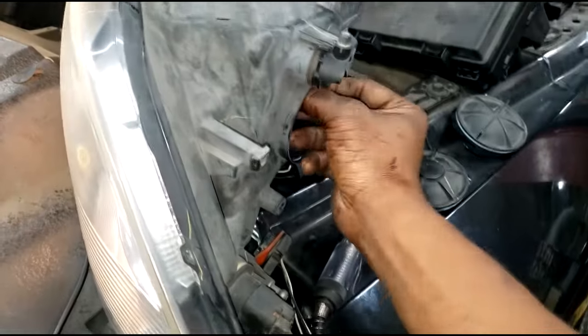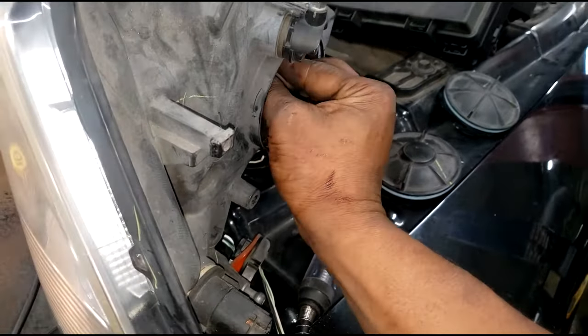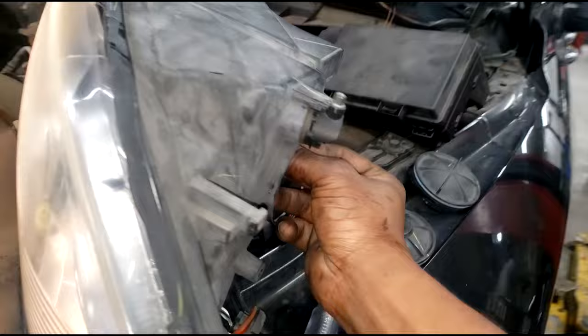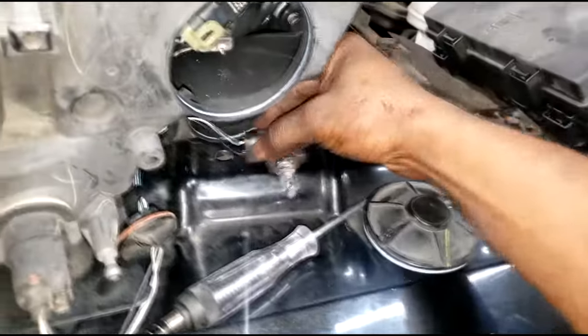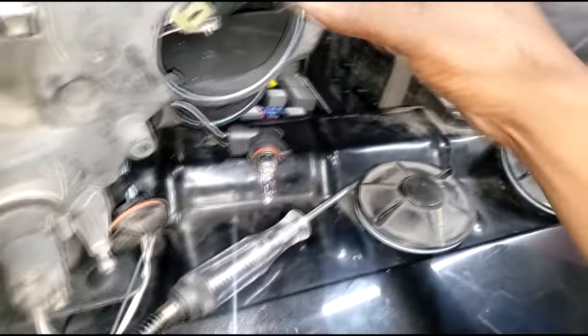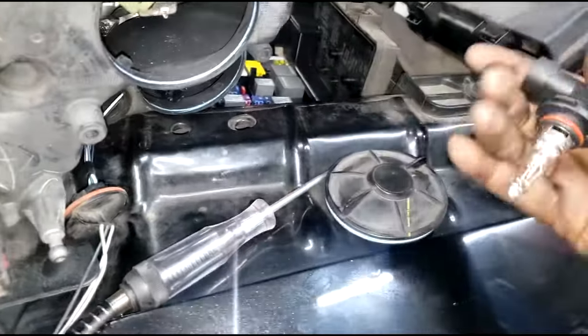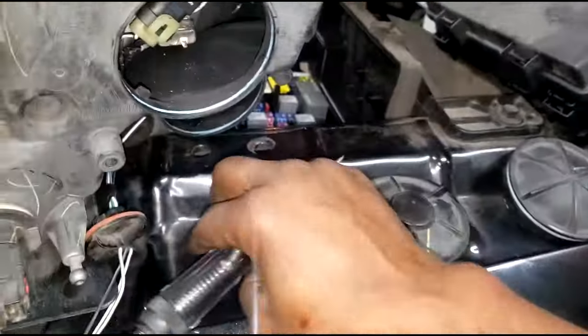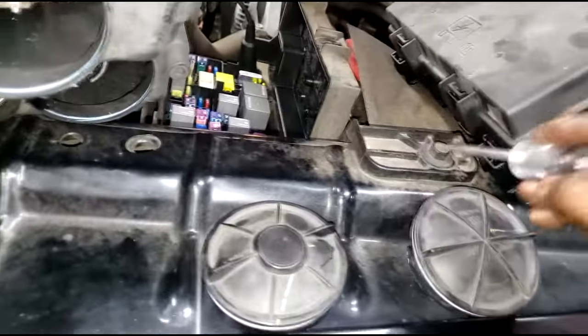We know that's power supply and ground. Now, any kind of light - in order for the light circuit to work, it has to be complete, right? Power supply and ground. I have this bulb unplugged. I have my test light here plugged into power supply, so the only thing I can check this way is ground. Let me make sure this is grounded.